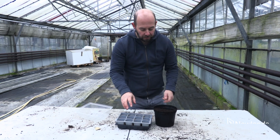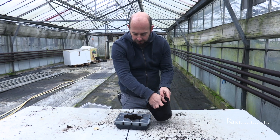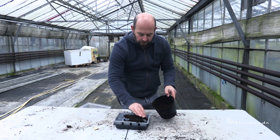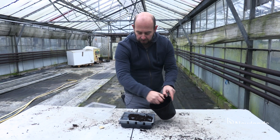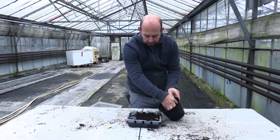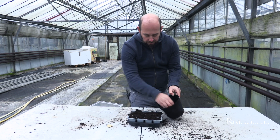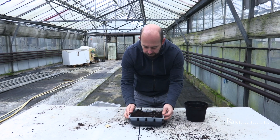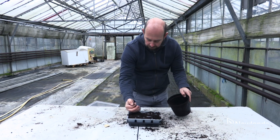So we're going to sow these. I'm just putting a good quality multi-purpose compost in there. You can use a seed and cutting mix as well — this commercial grade compost is actually quite a good seed and cutting mix. I'm going to put that in there and just tap it down to get rid of any air gaps. Don't be tempted to squash the compost in, as that would just make it harder for the chilli to get its roots down.